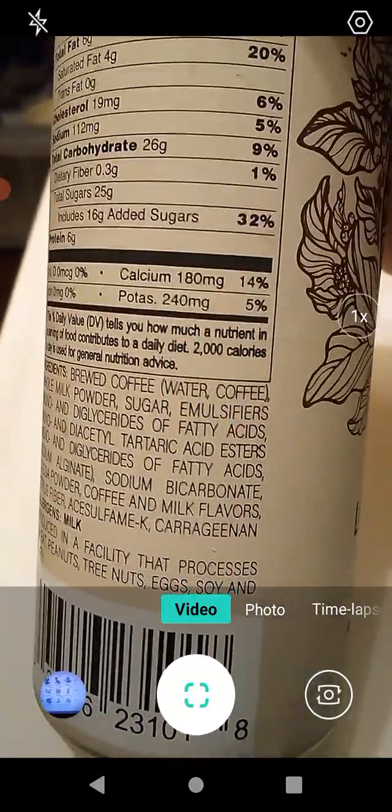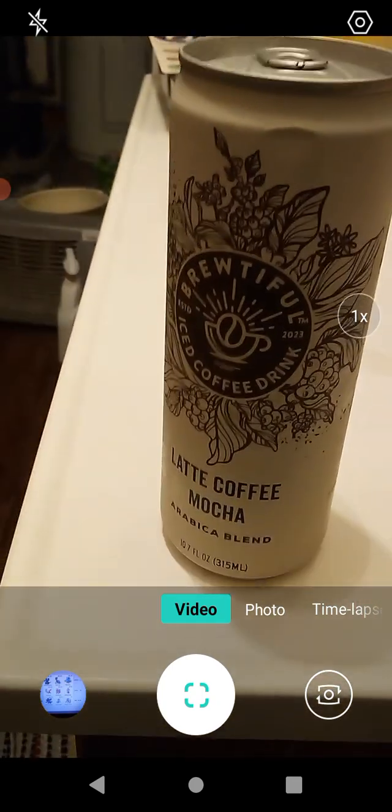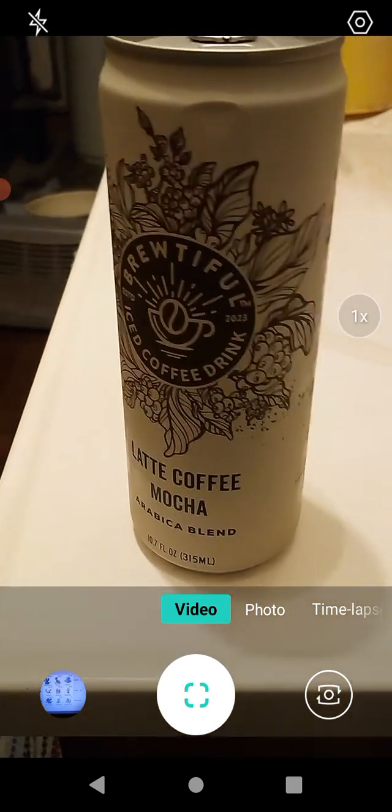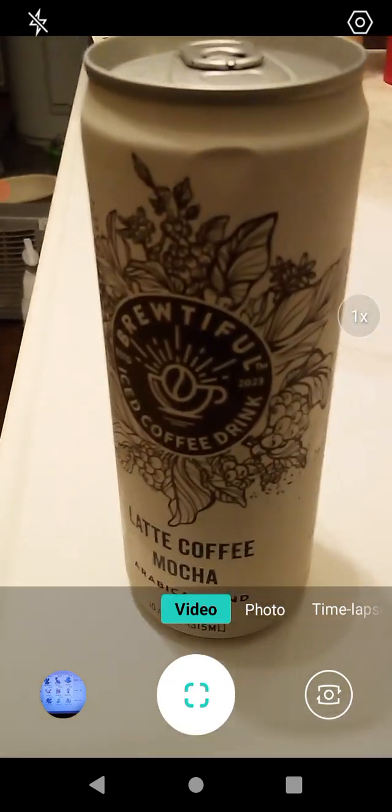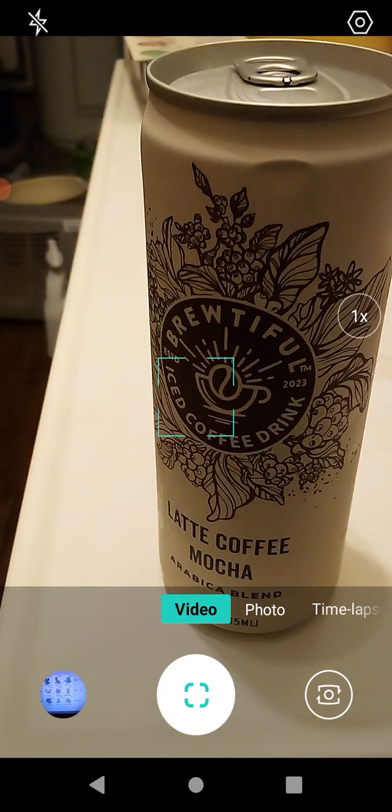Also 14 percent calcium and five percent potassium. This is from Dollar Tree — I decided to try a different flavor since I tried the other one. Let's open this up and go from there.